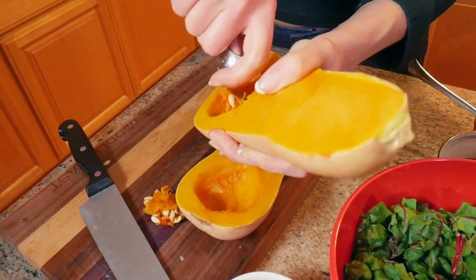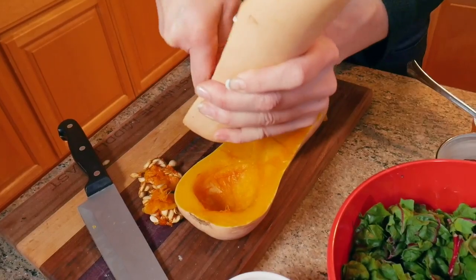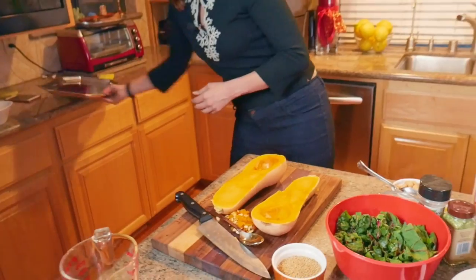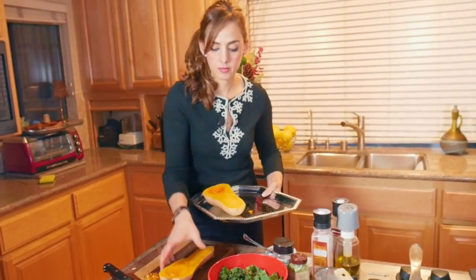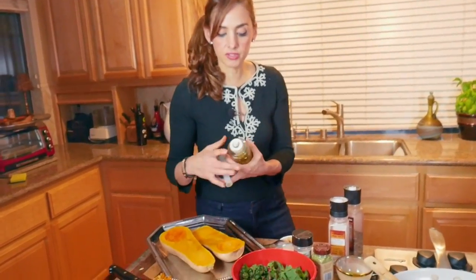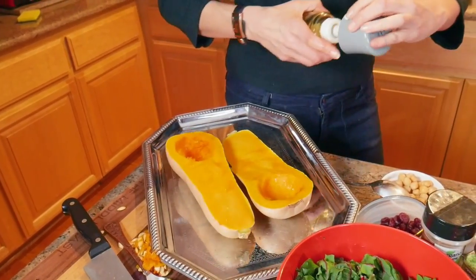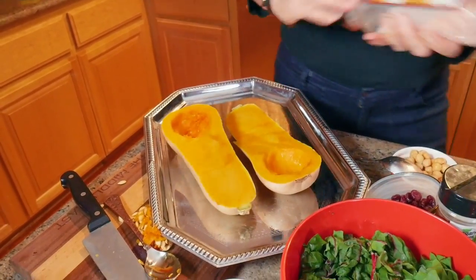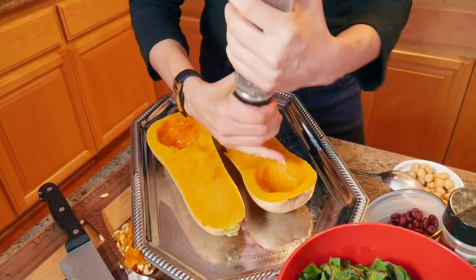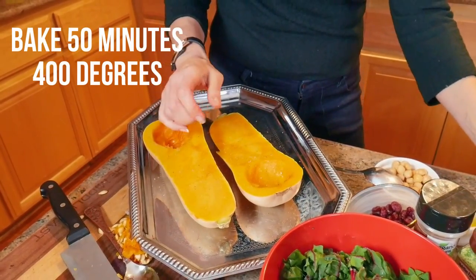This is the easiest preparation I've ever seen. We're going to just take out the seeds and the pulp from the inside, just like that, and put it on a pan like this. To make it super easy, I just spray olive oil spray — you could use coconut spray, whatever. There's some olive oil, just like that, and some salt and pepper.